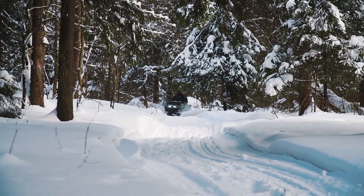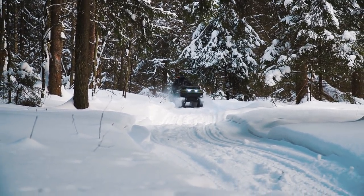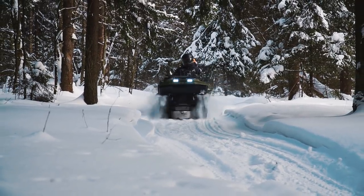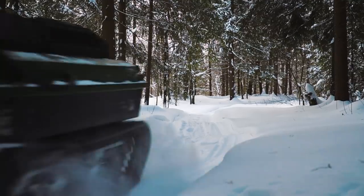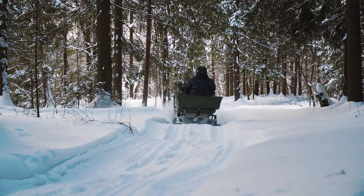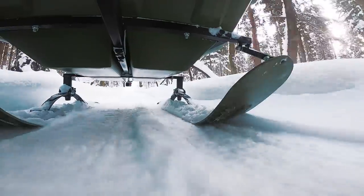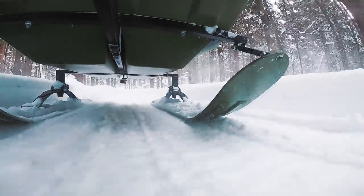Meanwhile we are moving forward. As I said, both the machine and the trailer are equipped with a suspension system, and it really works when you are moving on a bumpy road like this. It moves quite smoothly without harsh bumps, which is good both for the machine and the passengers. But don't think it is very comfortable transport — the suspension is the simplest here, but it is undoubtedly better to have it than to move without any suspension at all.